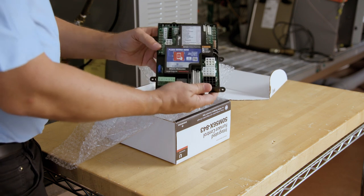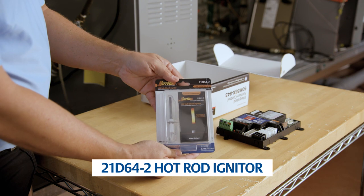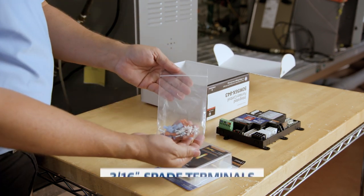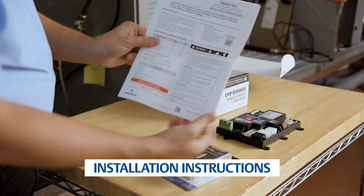The box includes a 50M56x843 ignition control, a 21D64-2 hot rod igniter, an accessory bag which contains six 3/16-inch female quick-connect spades, six 1/4-inch female quick-connect spades, four 1/2-inch sheet metal mounting screws, and five mounting standoffs, and step-by-step instructions for easy installation.